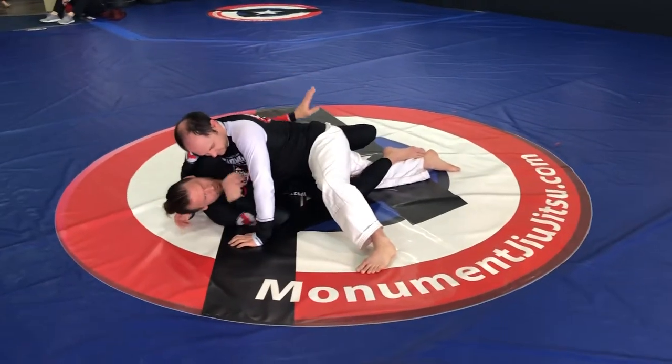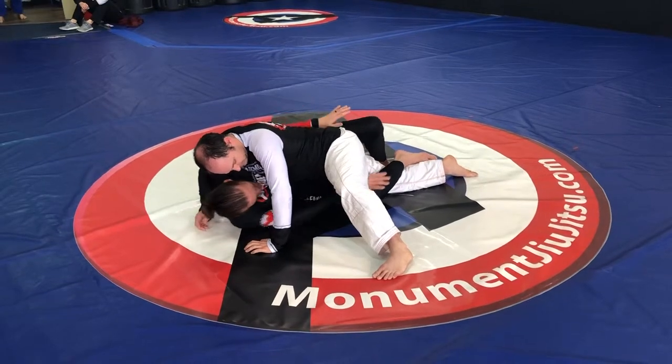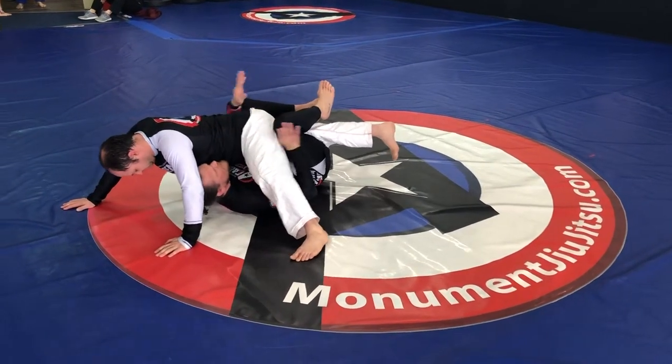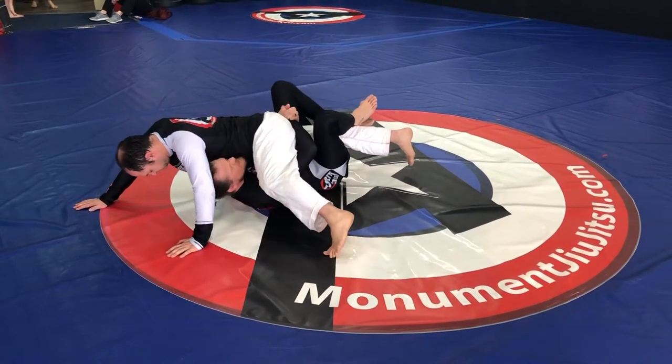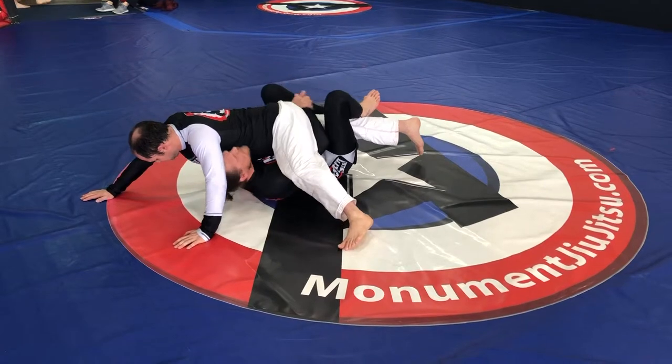Now my hands are going to go right where my legs are, so I'm going to pull with my legs and then get my hands underneath him. I pull him up over me as much as I can, my hands go around this leg. As soon as I get here, I want my head in this pocket and my knees to go all the way to the other side.